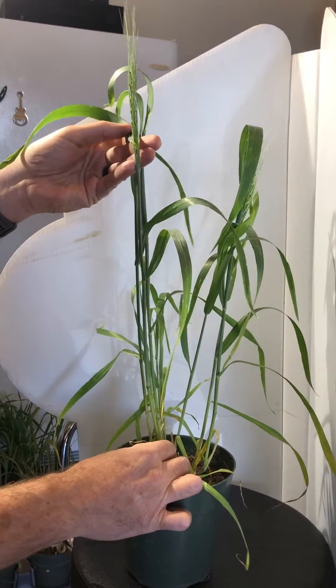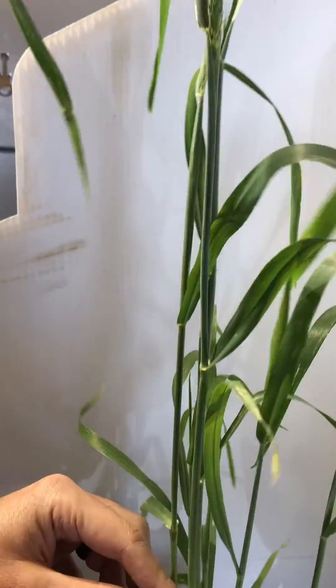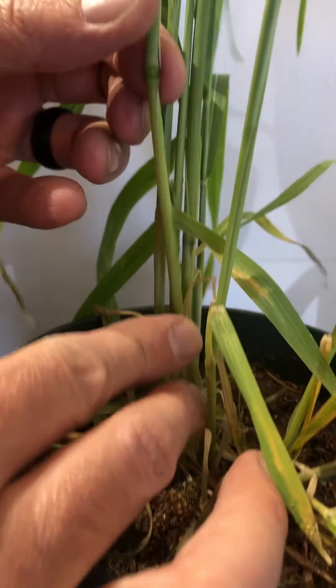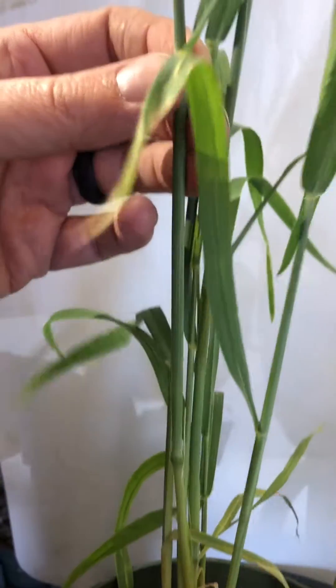Looking at a plant where we have the head emerge from the boot, we start going down and looking at the nodes. I peel back leaves for ease of visibility, but we can easily see the first and second nodes. They're quite visible as you start to strip leaves off. And then as we start to go up,